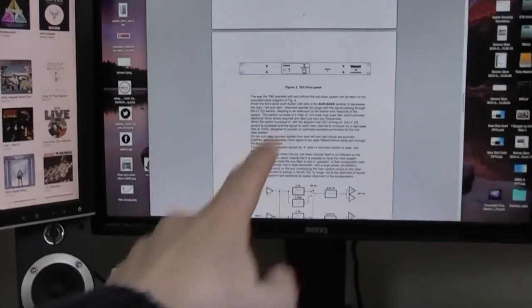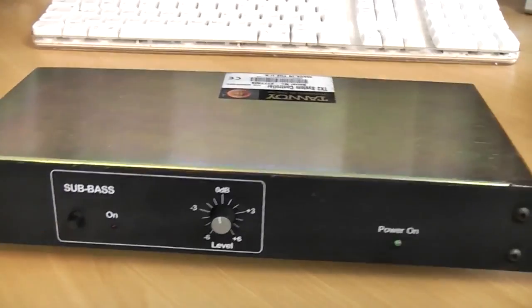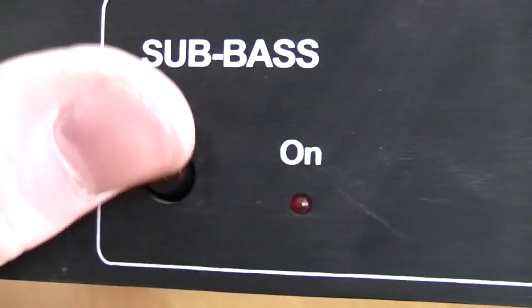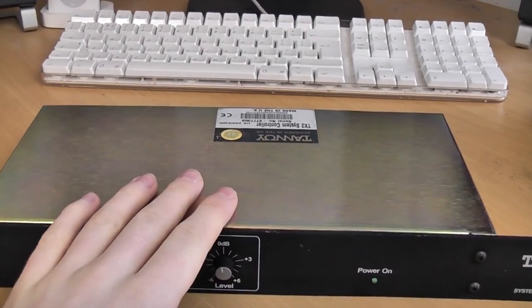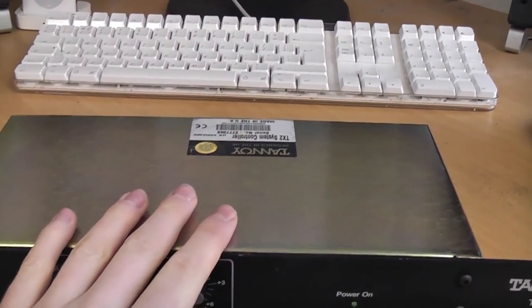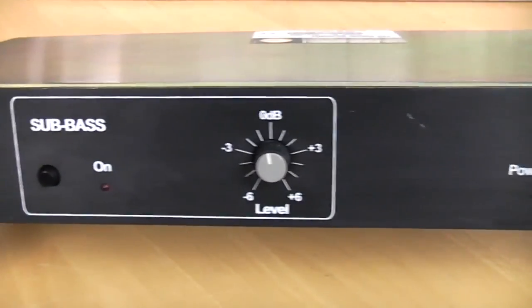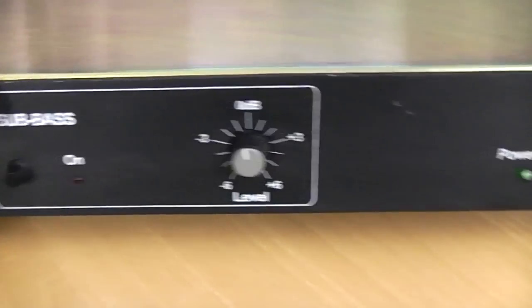I have just been getting more and more excited by this crossover because I've just read the manual, and believe it or not, all the functionality I kind of want is available just with that one button. Basically, if the sub bass LED is on and it's red, it sends everything above 100 Hz to the tops and everything below 100 Hz to the mono sub output. If the sub bass section is not on, it sends full range out to the tops. So if I just wanted to use my tops at a gig, I'd press that button and boom — there's no longer a crossover, which is actually awesome.